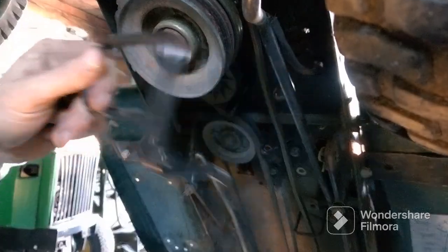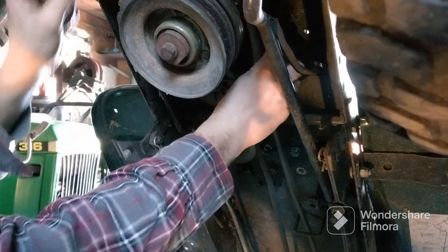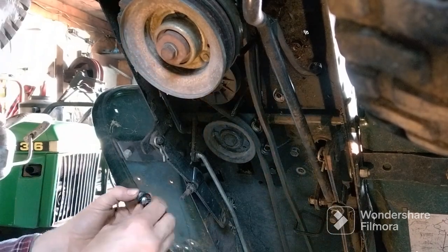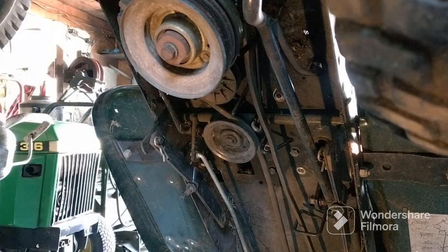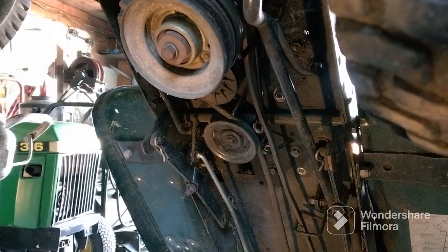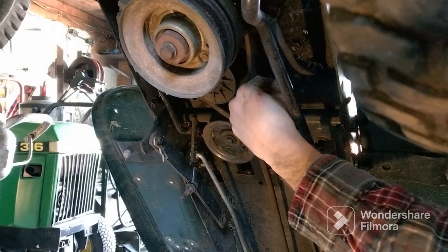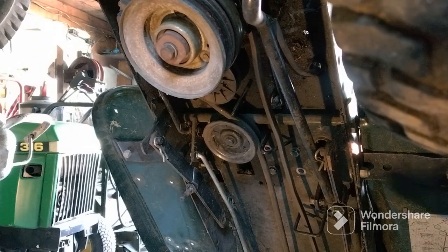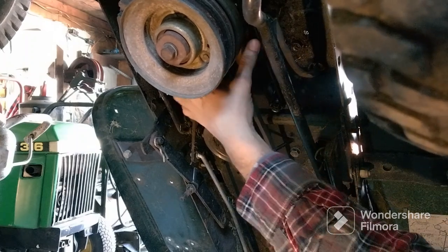We're gonna put this back on — this is to hold the drive belt on so it don't fall off. I'm gonna go from the front end; it goes back and there's a hole back here. You can see where I was pointing at. Right there it is — in there. It has a nut and washer, and you have to have that on there. If you don't put that on there, your belt will fall off all the time.